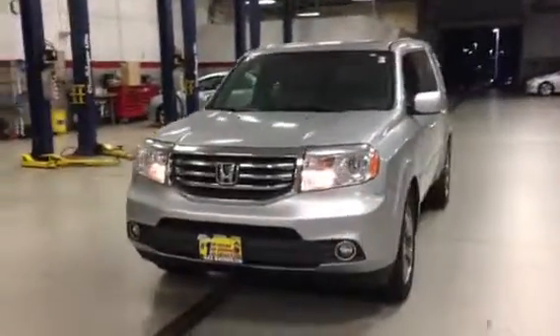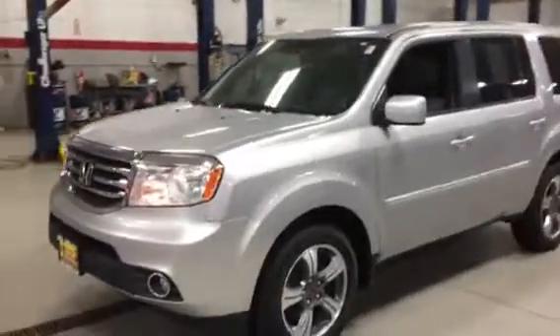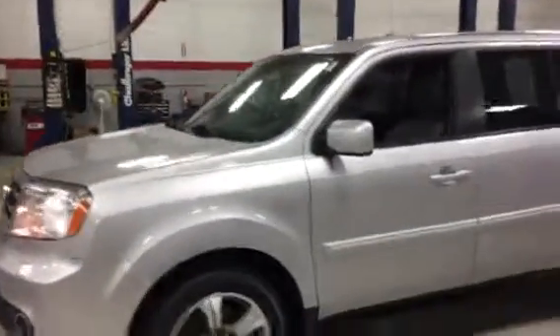Good evening, this is Jimmy with Max Madsen's Aurora Mitsubishi. I just want to make you a quick little walk-around video to give you a good idea of the overall condition and some of the options that our 2015 Honda Pilot offers.